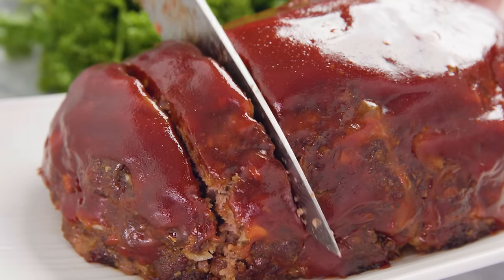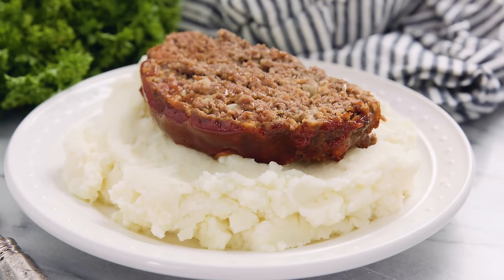Today on The Stay At Home Chef I'm showing you how to make Mama's Meatloaf. This is a delicious straight-up old-fashioned meatloaf that my family absolutely loves.